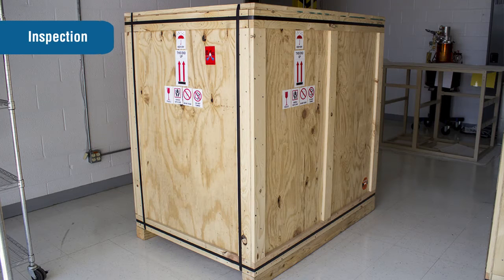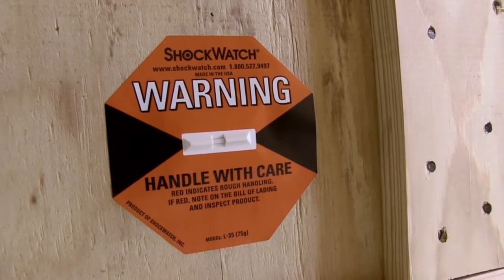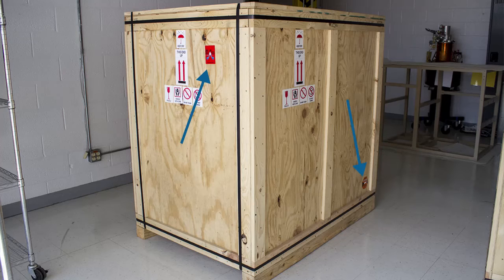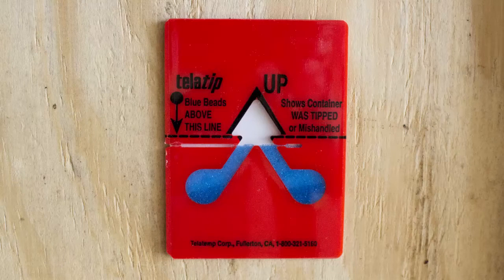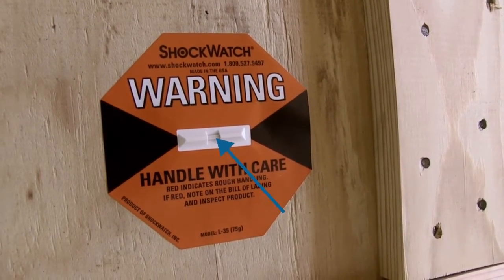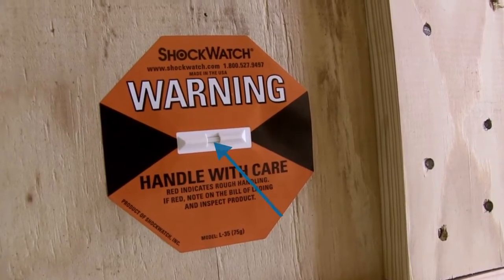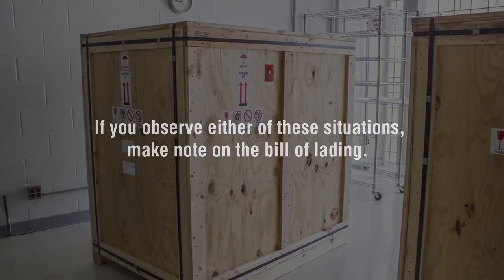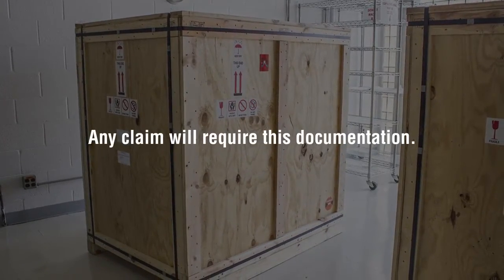The OGL is secured in a wooden shipping crate that is equipped with two shock impact and two tilt-tip indicators. Upon receipt, inspect these four indicators. If the tilt-tip indicator arrow is blue, it means the system has been on its side or tipped over in transit. If the shock impact indicator is red, the system has been subjected to rough handling. If you observe either of these situations, make note on the bill of lading. Any claim will require this documentation.